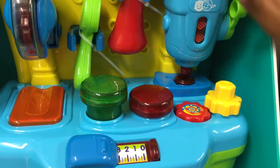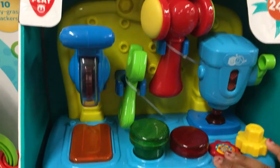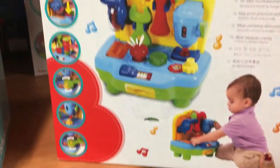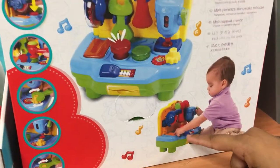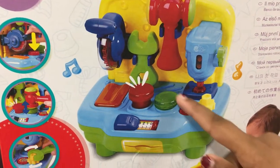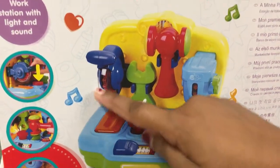We have a factory toy set right here — 'My First Workstation.' On the back we have a toddler kid playing with it, pressing buttons. There's an off button and an on button — that's a switch — and other cool stuff.